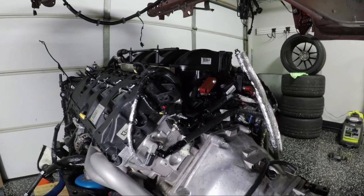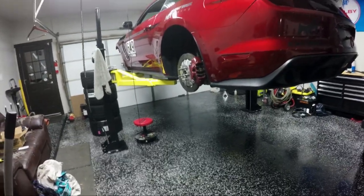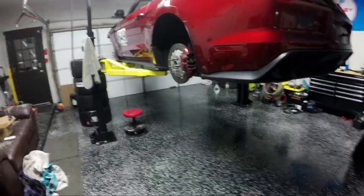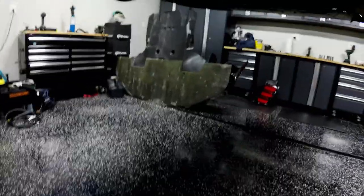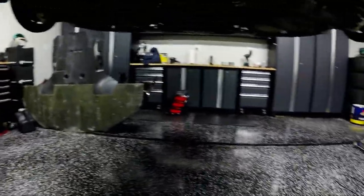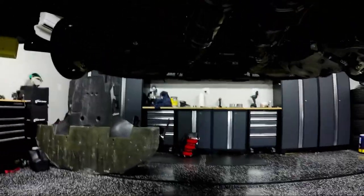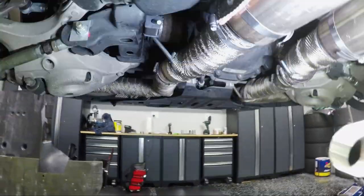The last thing I want to cover is some modifications I made to the exhaust. I noticed — specifically at Road Atlanta — that I was actually dragging the resonators on the ground when jumping curbs, some on purpose and some by accident. Let me get you a good angle on this.